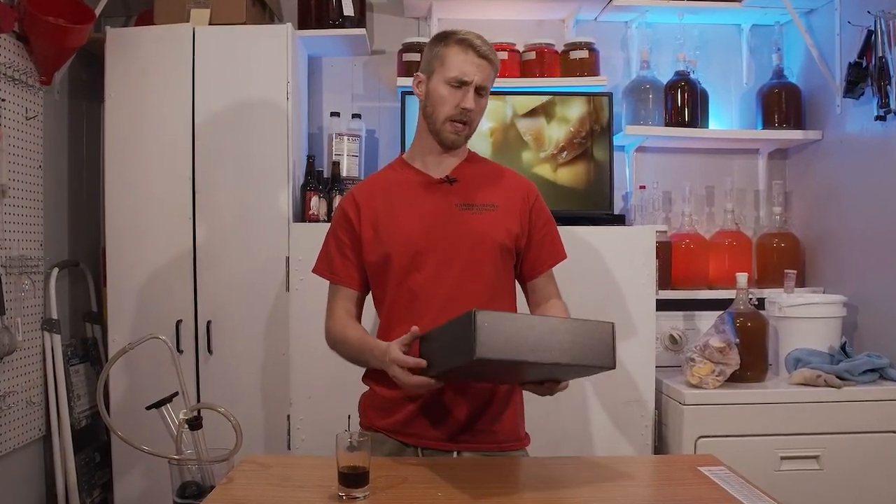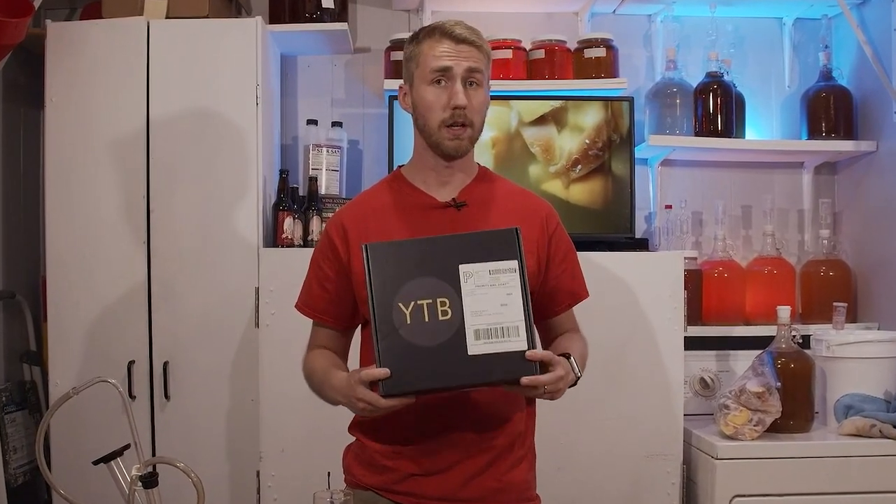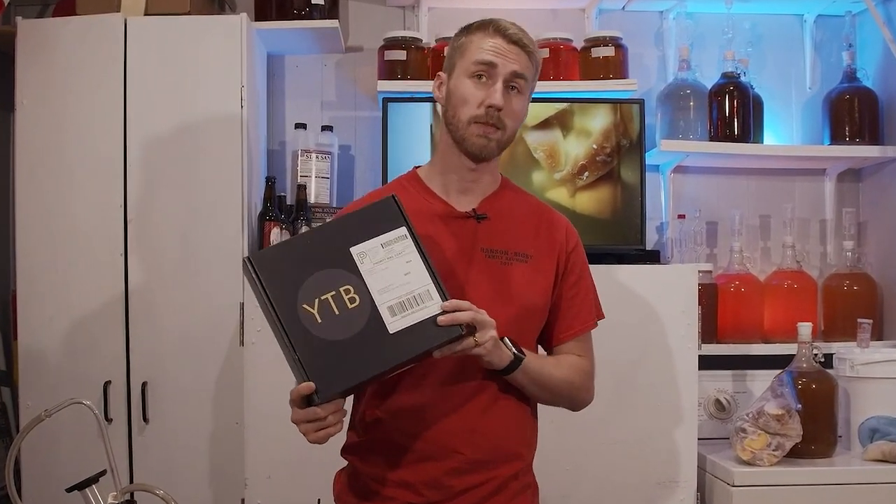Welcome to a different kind of mead video. Today I'm taking the YouTubeBrew kit and brewing it. Let's get started.